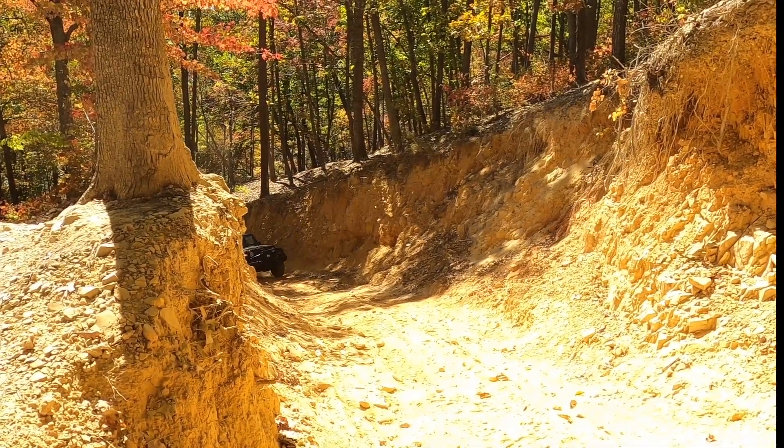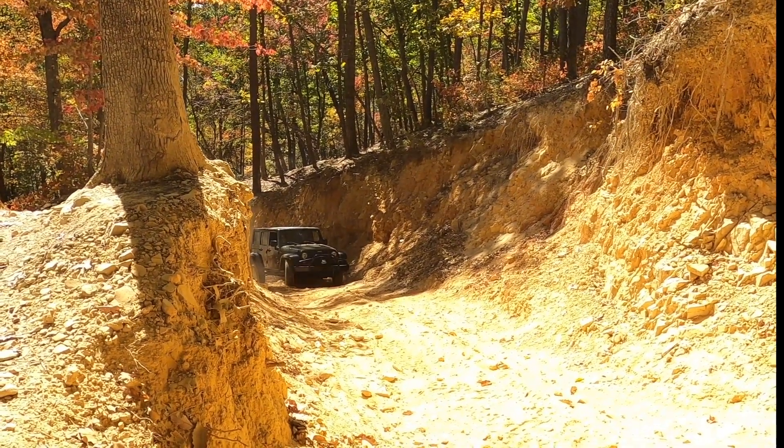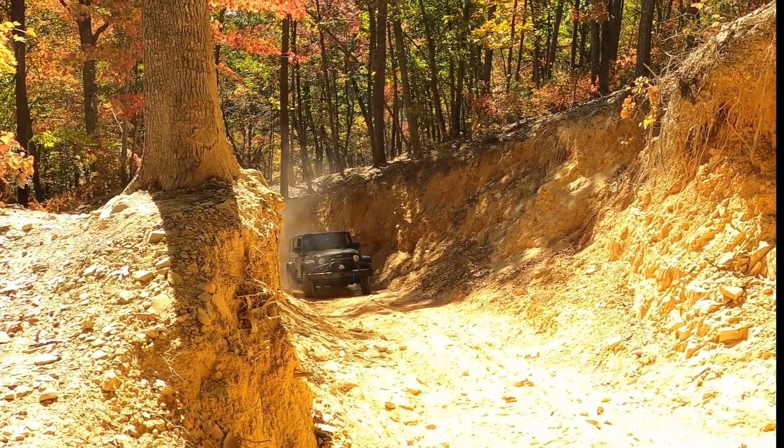I'm winded from walking up this — let's watch this Jeep do it. Oh yeah.